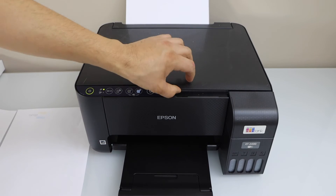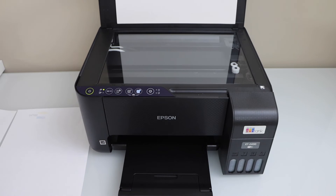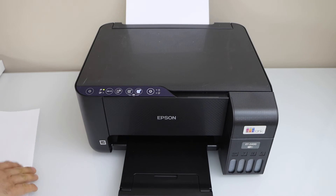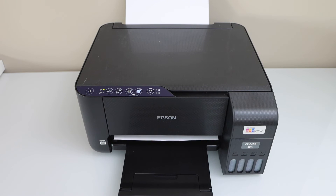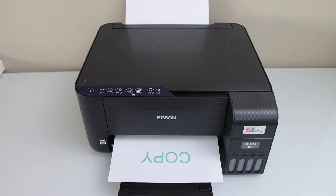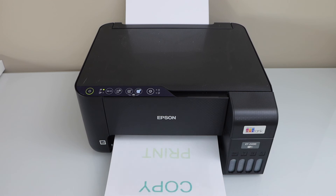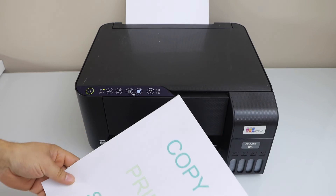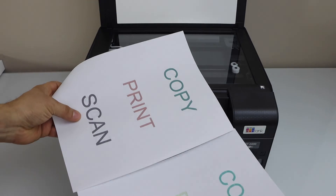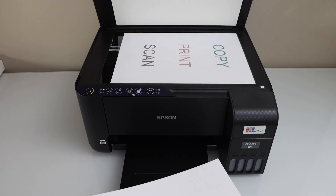Now let's do a copy. We can see the printing has started, and we can also see that some of the ink is working but some inks are not working — as we can see the difference here. That means the print head is still clogged and it needs more print head cleaning.